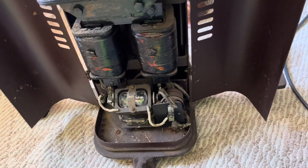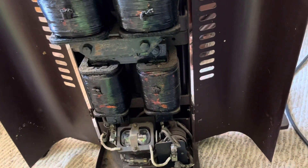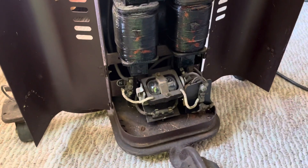Without further ado, let me flip the switch. You can see the shifter doing what it's supposed to do. The bulb will get a little inductive kick from the coils and eventually the starting voltage - about 800 volts - will be achieved and it will start.